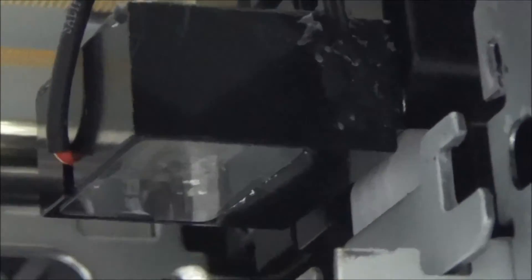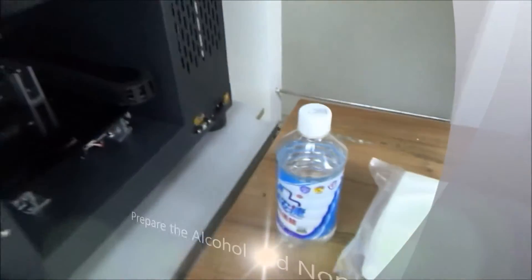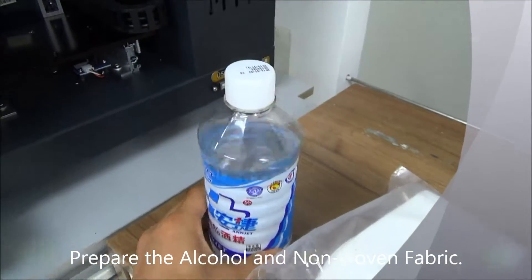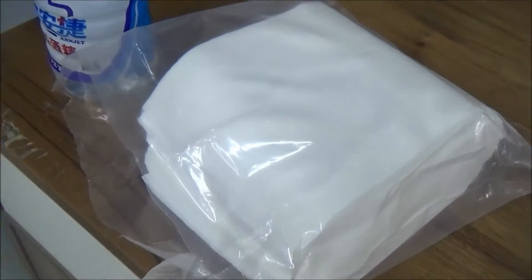To do this, first of all we need to prepare the alcohol, and also non-woven fabrics or high quality cloth.